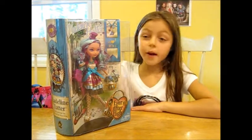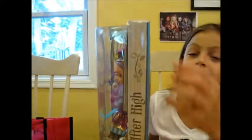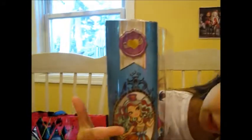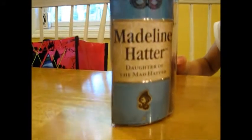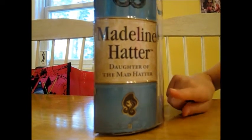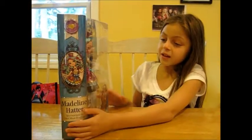The cool thing about all the Ever After High boxes is that they look like books. You see on top it looks like a book. On the side it looks like the pages of a book. And it says Ever After High. On the other side it looks like the spine of the book, and it's blue — it's like her main color, like a turquoise. This is Madeline Hatter, Daughter of the Mad Hatter, and that's her picture in a mirror. There's so much stuff going on in the spine — I've never seen a spine so decorated.